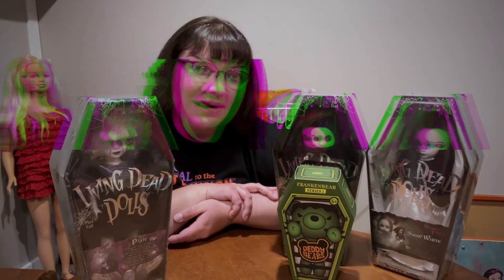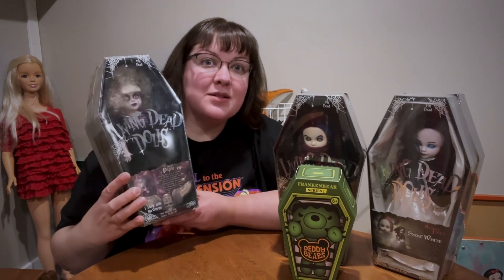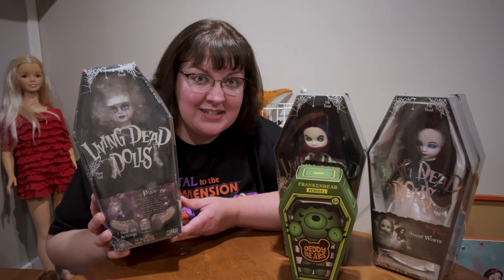Hello and happy Halloween! Welcome or welcome back to the channel. This is Doll and Dino Mama. I'm Gretchen, and today we have some little coffins to open. These are my first Living Dead Dolls.